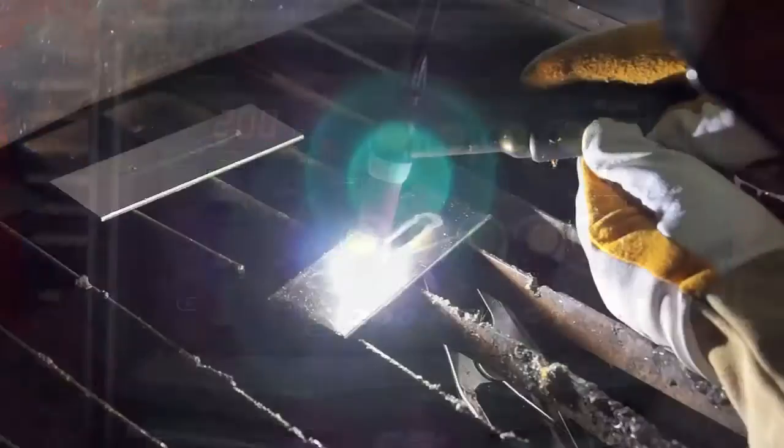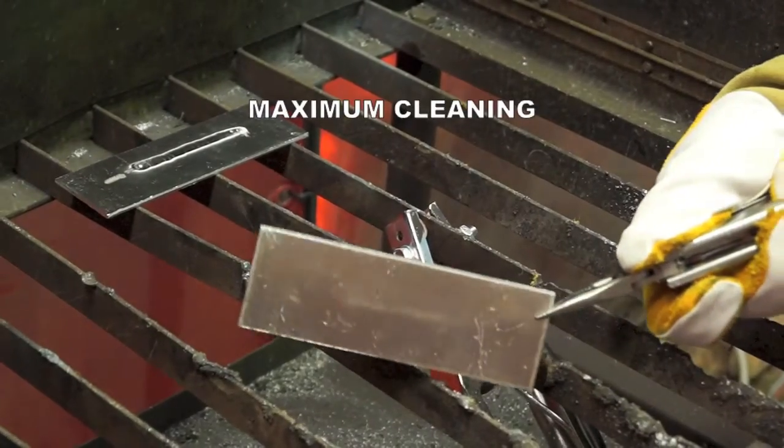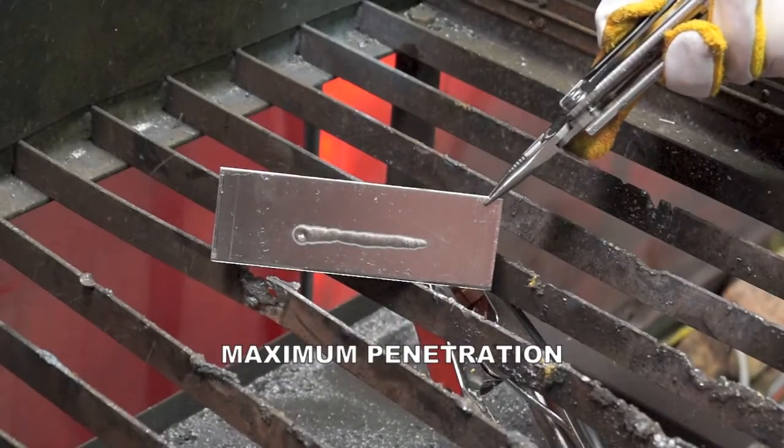AC balance control lets you set the AC TIG arc for cleaning of the oxide layer on aluminium and adjustment for a deeper penetrating weld.